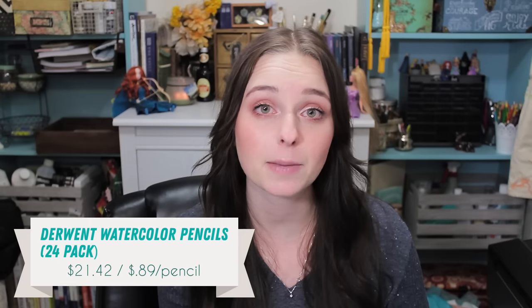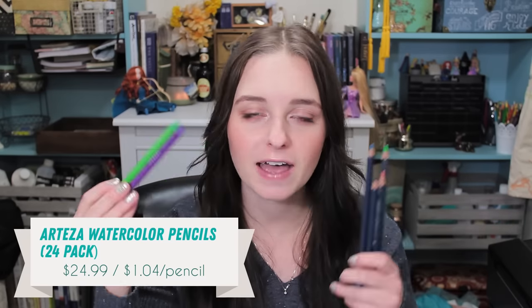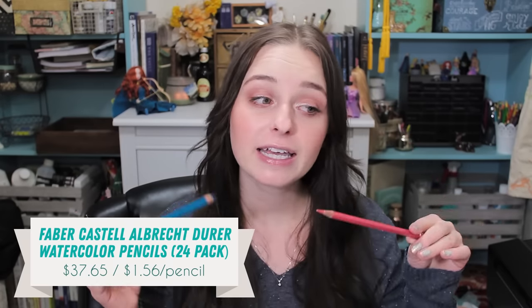A 24-pack of the Derwent watercolor pencils runs for $21.42 on Amazon, which equals about $0.89 a pencil. If you can buy them at Hobby Lobby or Michaels with a 40% off coupon, this may still be a good option. But if you're looking for something a little better quality at around the same price, I'd really recommend the Arteza woodless watercolor pencils at $24.99 on Amazon — $1.04 a pencil for the same 24-count set. If you want something a step above, the Faber-Castell Albrecht Durer watercolor pencils are my favorites of all time — beautiful, super pigmented, smooth, and they blend amazingly. A 24-pack is $37.65 on Amazon, or $1.56 a pencil.